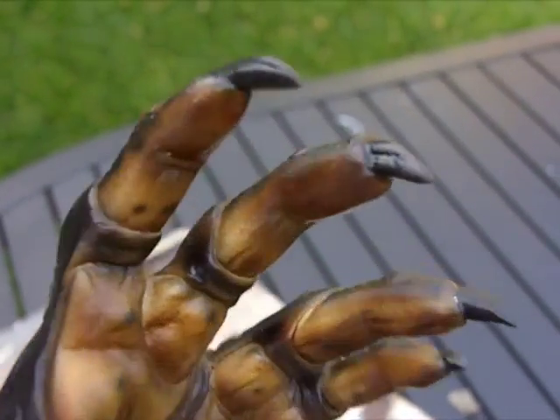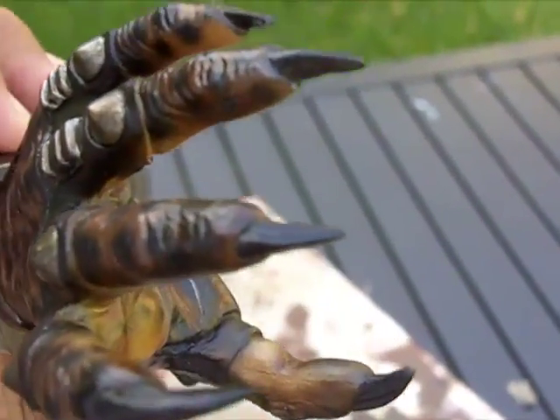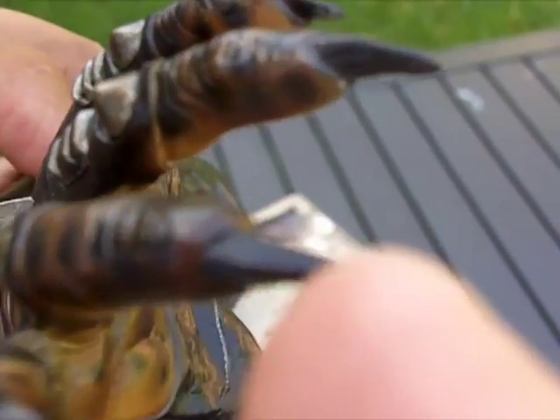Here's the left hand of the predator. I didn't show this on film, but this was also damaged — the tips of the fingers, fingernails, one of them was gone. So I fixed those.